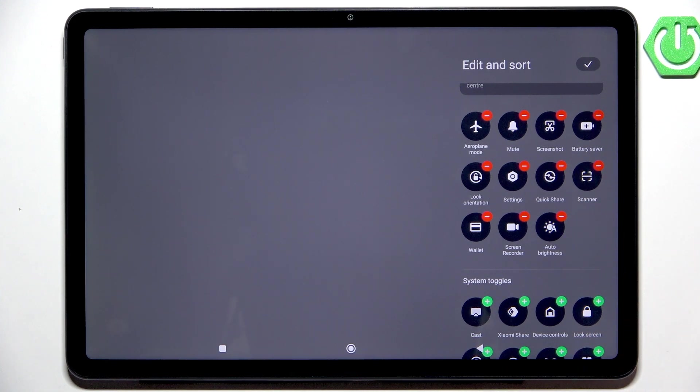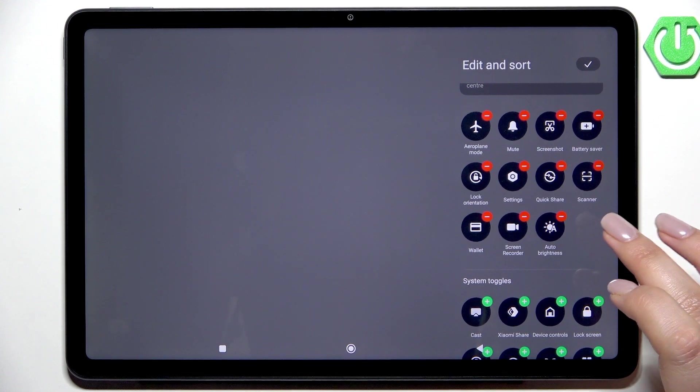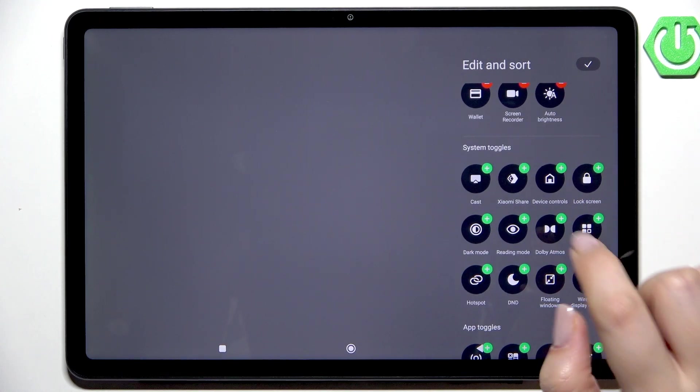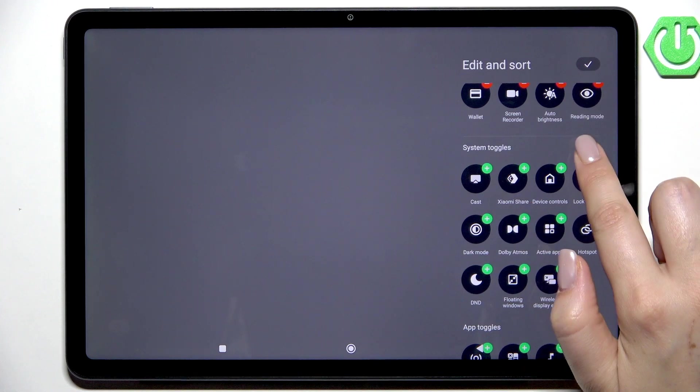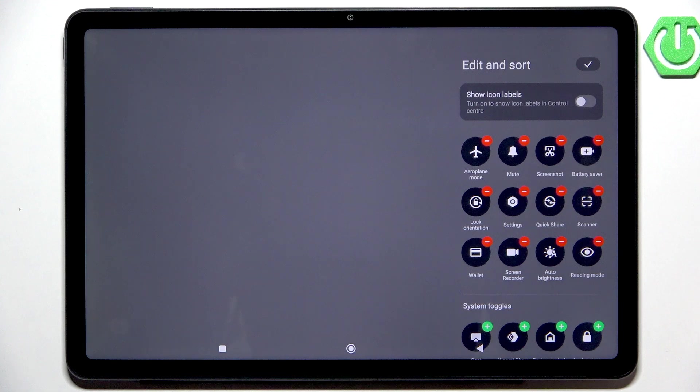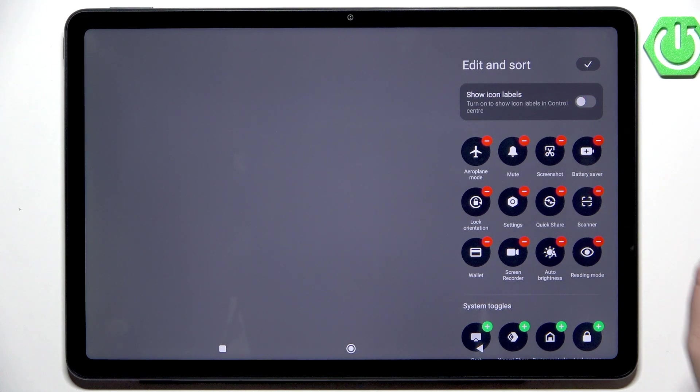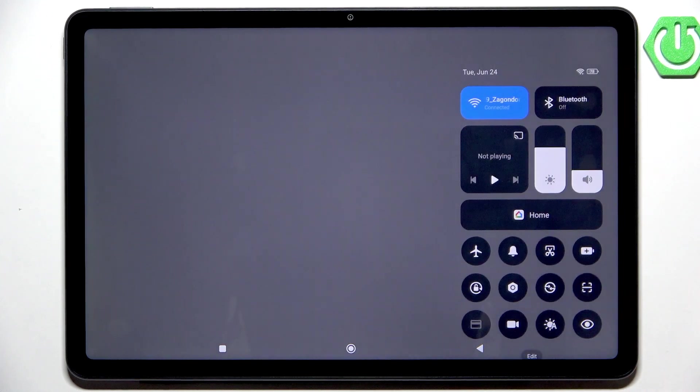Now we can check which toggles are applied and which are hidden. I don't see the Reading Mode here, so let's go to the system toggles and scroll down — here we've got the Reading Mode. Just tap on the plus icon and it will be immediately applied to the first section. You can also show the icon labels if you like. Confirm with the tick icon in the upper right corner.